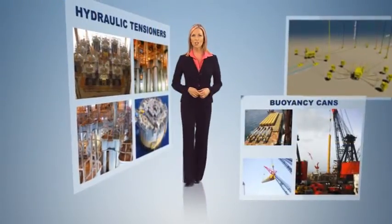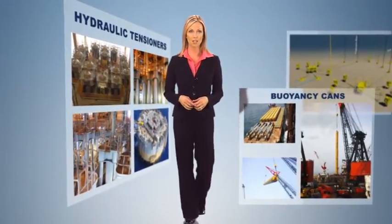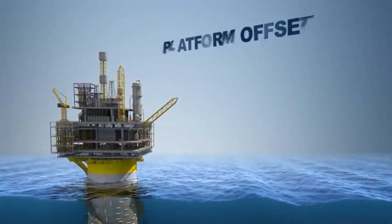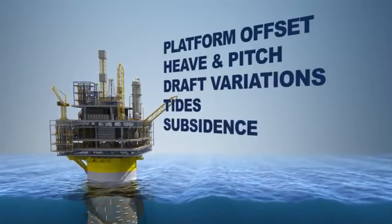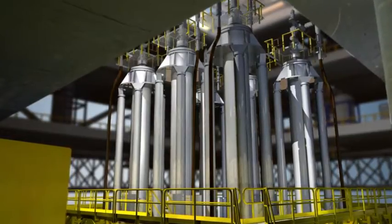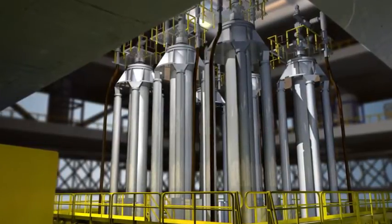On a SPAR, top tensioned risers are traditionally supported by buoyancy cans or hydraulic tensioners. Many events can cause the dry tree risers to move up or down, including platform offset, heave and pitch, draft variations, tides, subsidence, wellhead stick-up, and production start-up or shut-in. Both support systems allow the SPAR to move without damaging the risers, and neither system requires any active management.